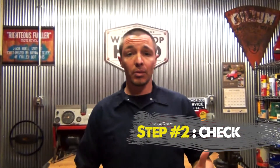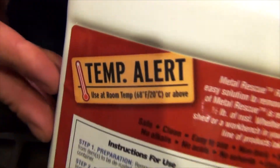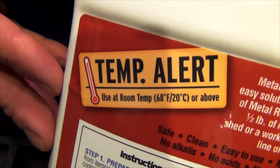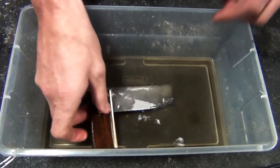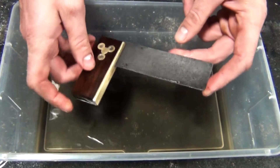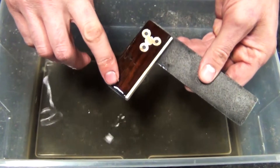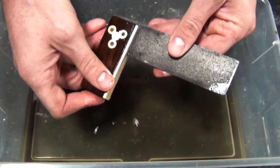Step number two is check your parts. Metal Rescue soak times range anywhere from a half hour on lightly rusted parts up to 24 hours on heavily rusted parts. Metal Rescue is temperature sensitive, so just be aware of that. We have a temperature alert on the back of the bottle — 68 degrees and above. The warmer it is, the faster it works. I'm going to pull the part out — it's been about 12 hours — and as you can see, it's nice and clean. All the rust is removed. And it didn't harm the wood here. You can see the brass is real clean.